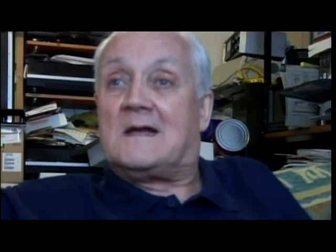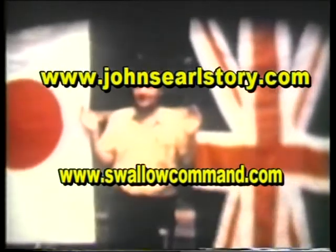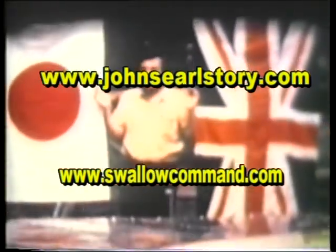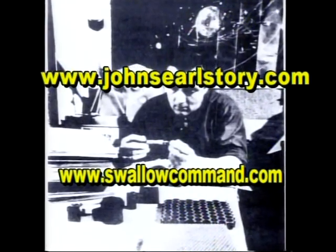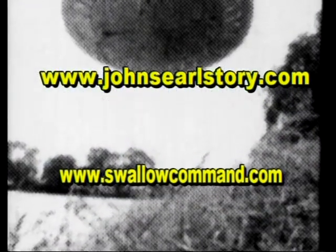We only have you for a couple more minutes. What websites or books can you recommend to help people get started learning about free energy and your work? On our websites, there's the latest book — though for three months I've not been able to continue writing it. The intention was to put on there a book explaining how I learned, how the SEG came about, how it developed, and how we're thinking now.